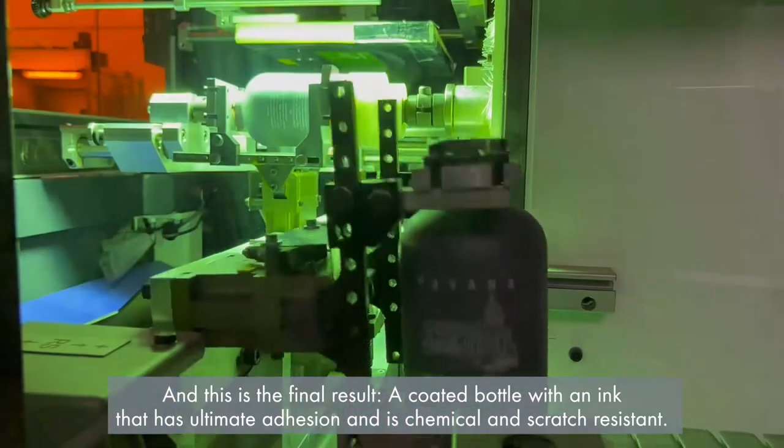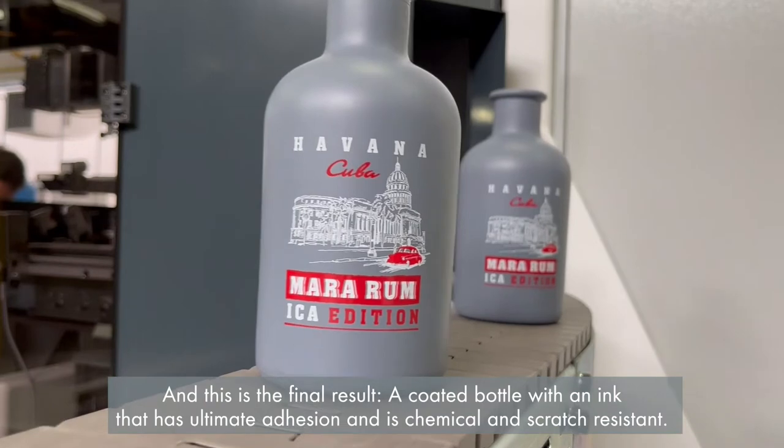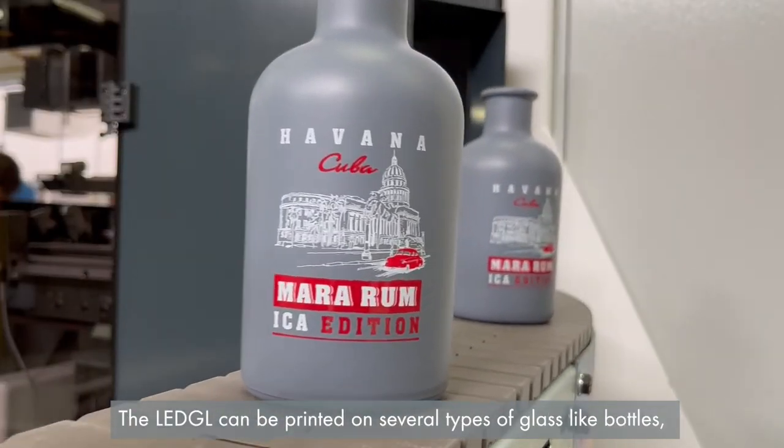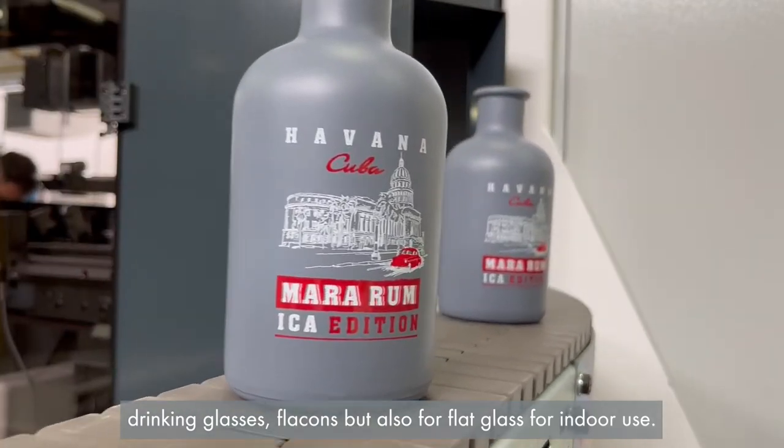And this is the final result. A coated bottle with an ink that has ultimate adhesion and is chemical and scratch resistant. The LED GL can be printed on several types of glass like bottles, drinking glasses, flacons, but also for flat glass for indoor use.